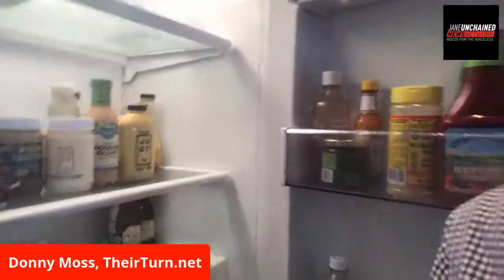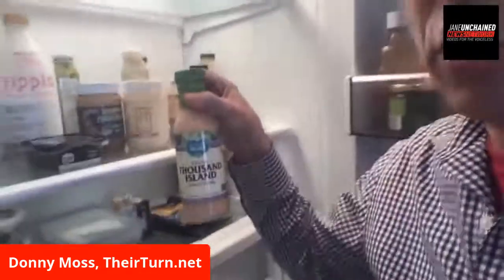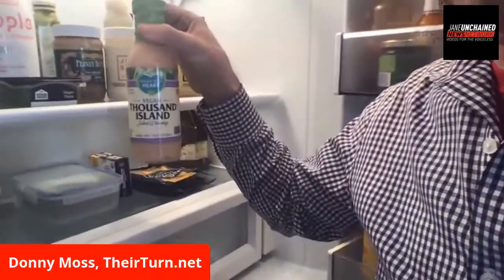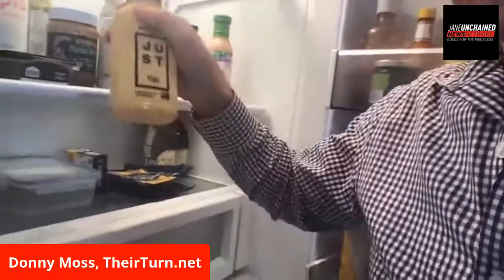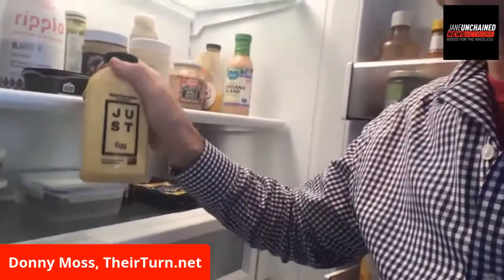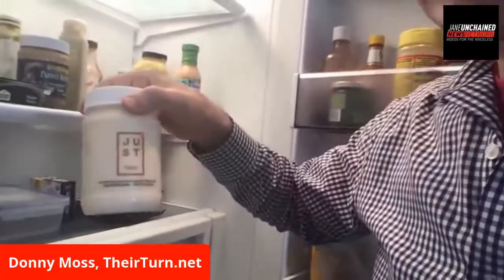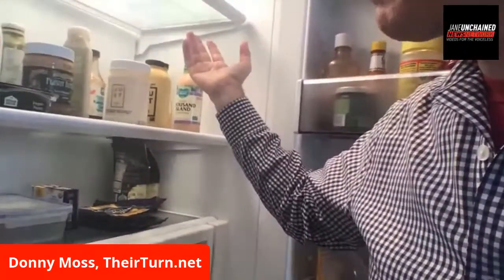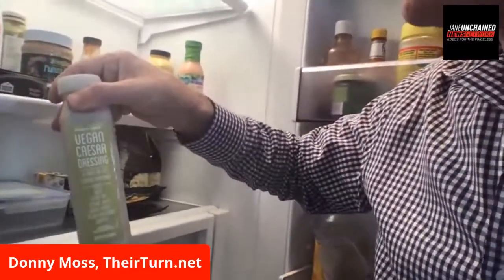A couple of my favorite things right now: Follow Your Heart makes inexpensive vegan thousand island dressing. I grew up going to Jewish delis and I love thousand island. You haven't had Just Egg yet? If you make Just Egg for people, they will not know that this isn't real scrambled eggs — it is shocking. Also my vegan mayonnaise, and the Trader Joe's vegan Caesar dressing.